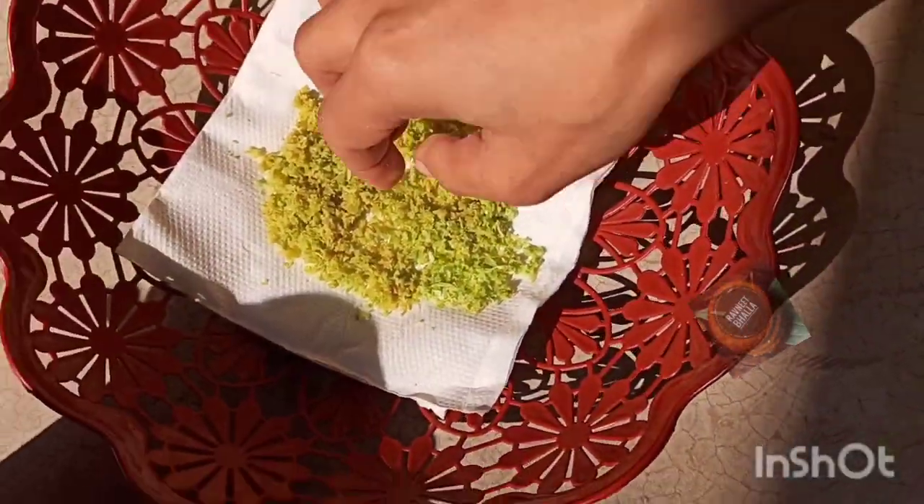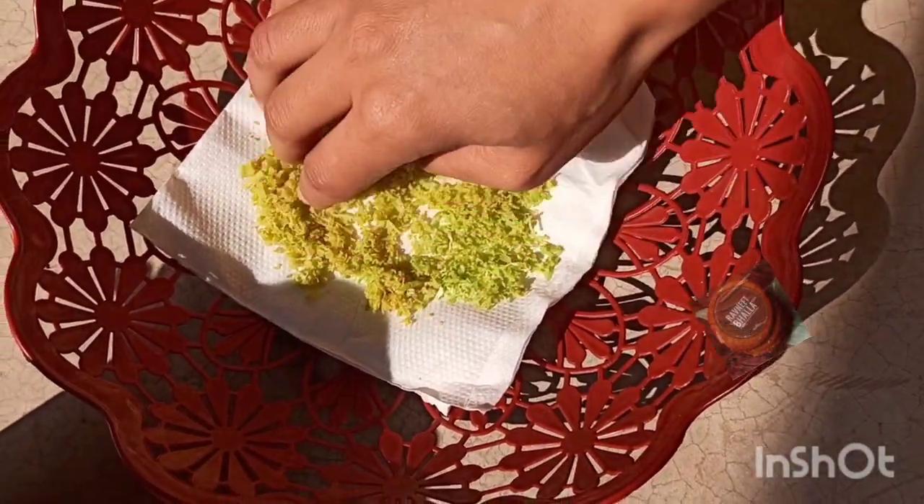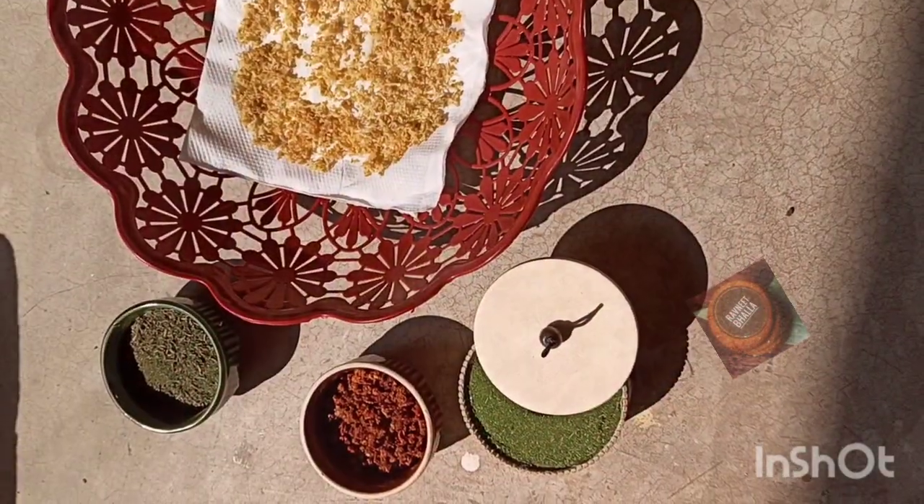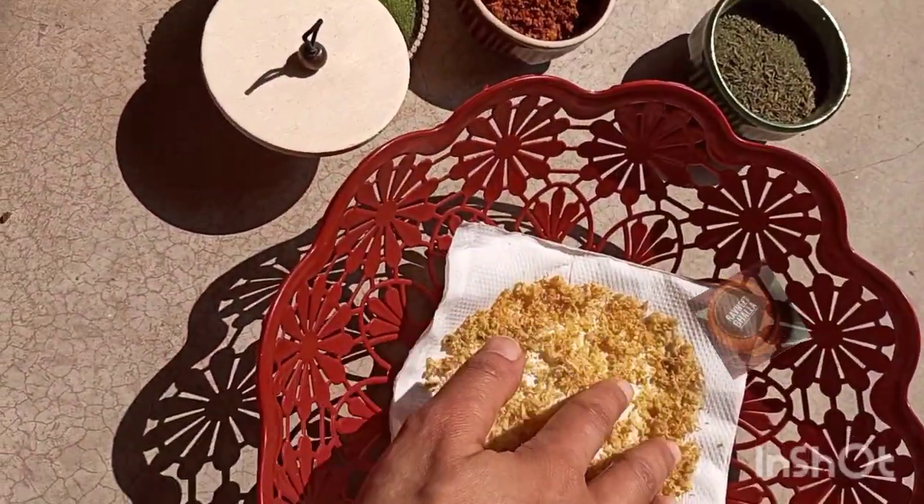Sun-dry the grated yellow lemon part, but do not forget to cover with a cloth if you keep it in direct sunlight. Otherwise, the sun rays might burn the lemon skin, so cover with the cloth to prevent this. Lemon peel should dry in direct sunlight within a day or two.